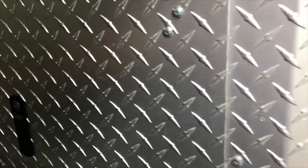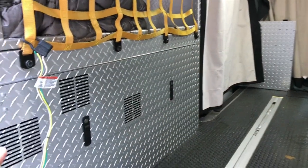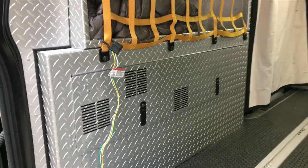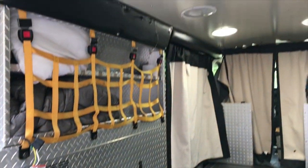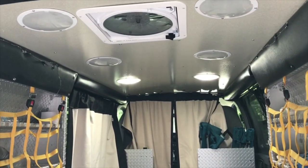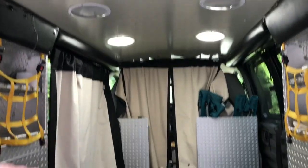On the opposite side, same thing. We have a rear heat and AC unit here that comes in the vehicle that runs off of the vehicle. We had some nice LED lights — there are actually six of them, these ambulance lights. They're so bright I unhooked four of them because this is where the bed is.